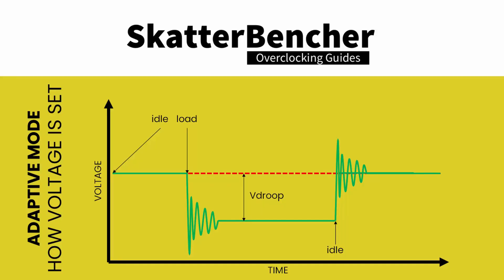There are two parts of the load line that are important to system stability. First, the V-Droop — this is the decrease in voltage when the CPU goes from idle to load. Obviously you want your CPU to be stable in all scenarios, so knowing the lowest voltage the CPU will run at is very important. After all, if the voltage is too low then the overclock will be unstable.